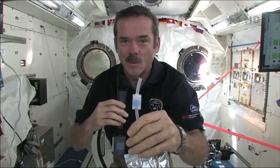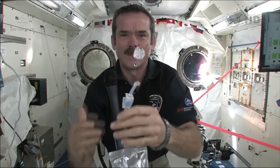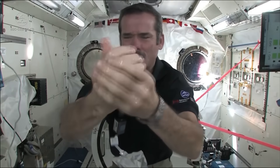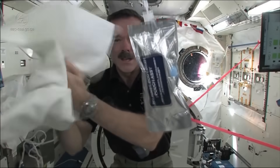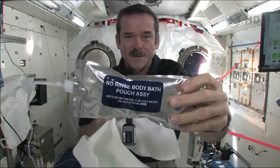Okay, it's time to get clean. I'm going to squirt some water out. So we have a big ball of water, and you put it on your hand. Now I've got water floating around on my hand, so I wash my hands up with that, then grab a towel and dry them off. So that's how we do it — we use no-rinse.